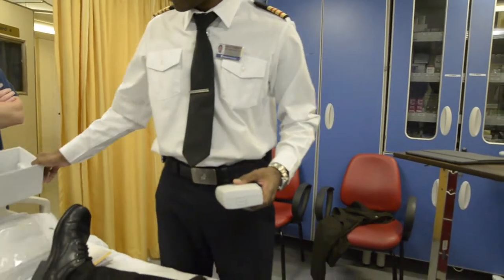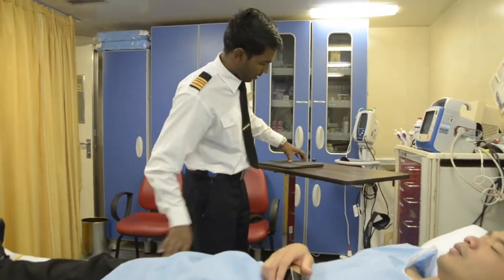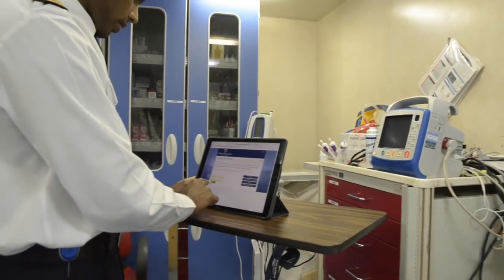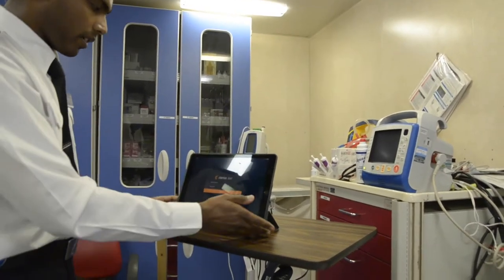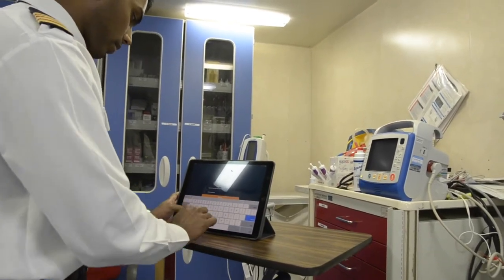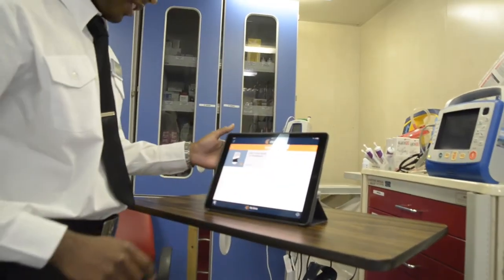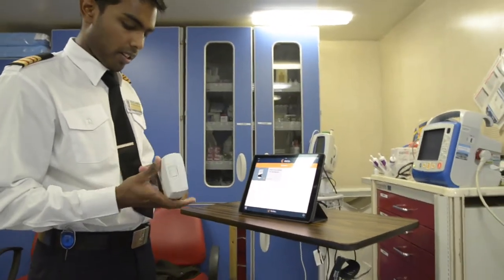Let's see if this is as simple as they say it is. First, you need the app on your iPad. Let's start our internet, login, then go to the Clarius app, and type in our password. Okay, there we go — that was simple enough.